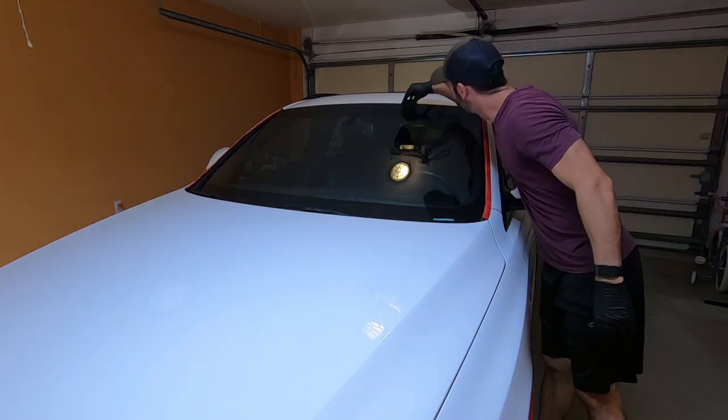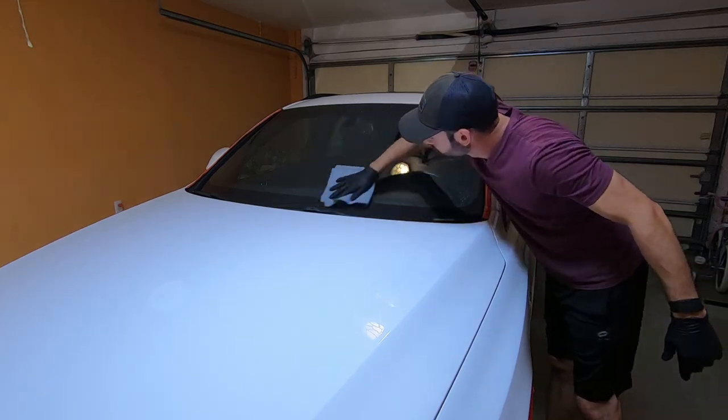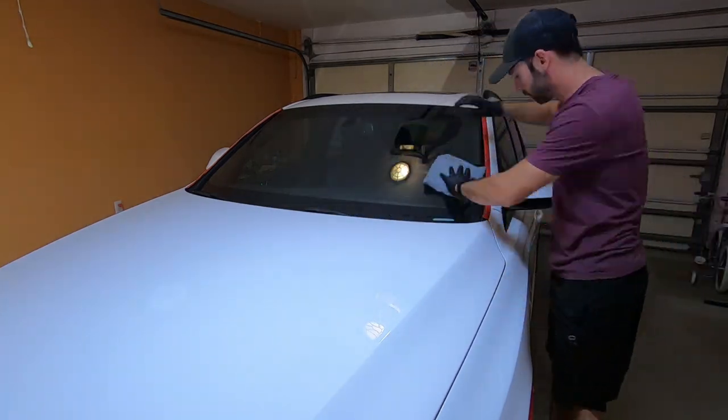All right guys, after roughly 12 hours we are finally done. If you guys made it this far, I just want to take the time to thank you. And without further ado, here are the results.